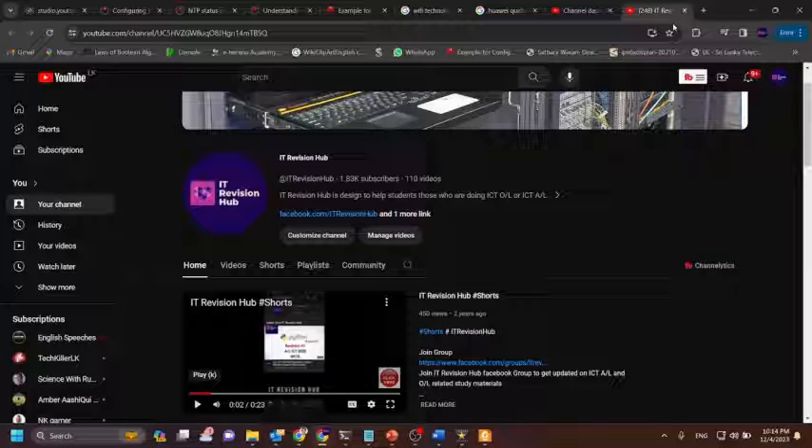Welcome to IT Revision Hub. Today I am going to show you how to connect two EX series switches together to form one unit and manage the unit as a single chassis called a virtual chassis. The virtual chassis system offers you as-you-grow flexibility. A virtual chassis can start with two switches and grow based on your needs to as many as 10 interconnected switches.